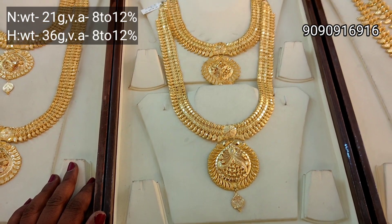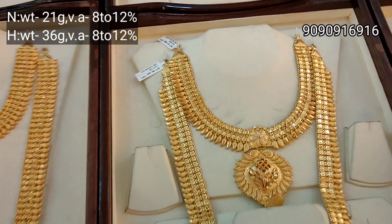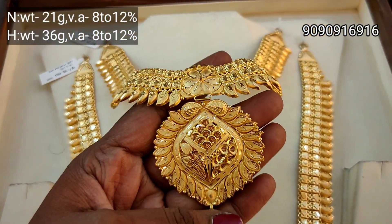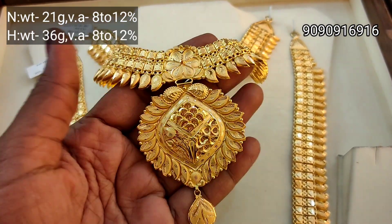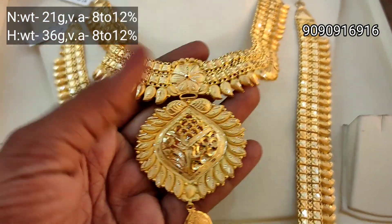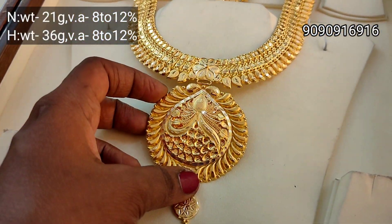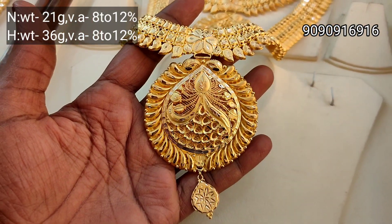This is a round pendant. This is the same design as the end. This is a very good design — leaf design. This is a round pendant. This is a warm pendant. This is very heavy.